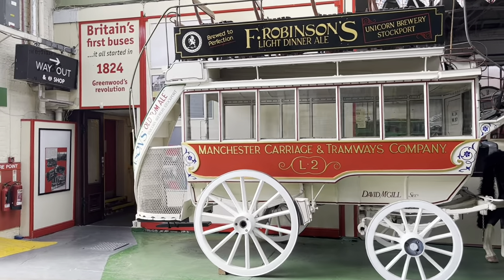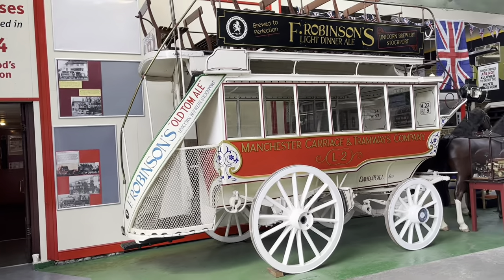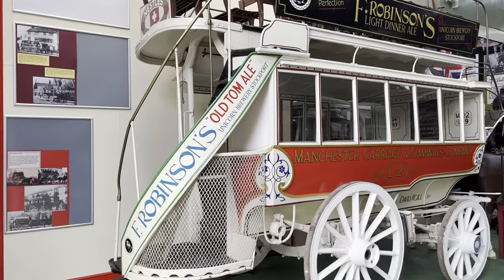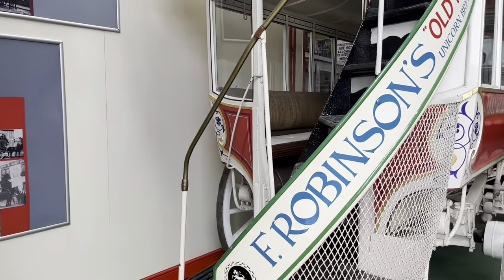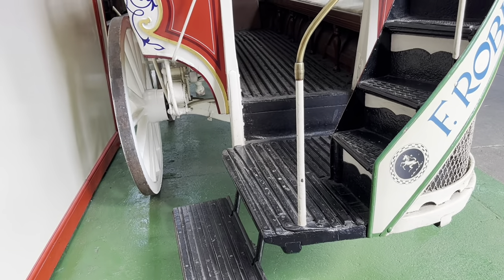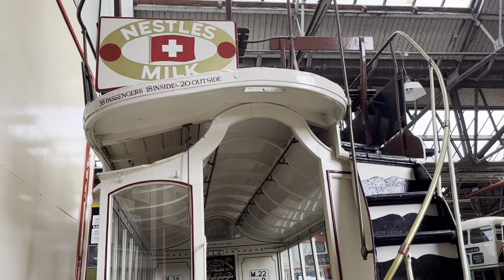This is what your ancestors saw on a daily basis if they lived in a town or a city in the western world. Think of the height, think of the movement, the suspension — it's going to rock all over the place, and when you jump on board it's probably moving. It is just incredible, and it is really a thing of beauty as well, isn't it?